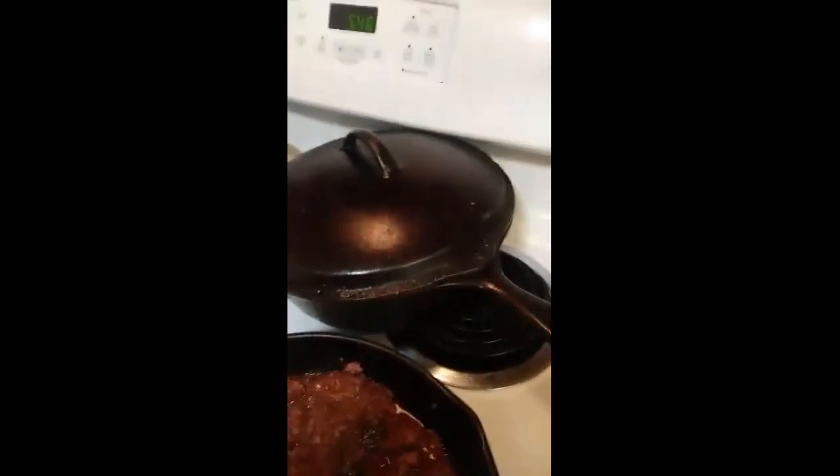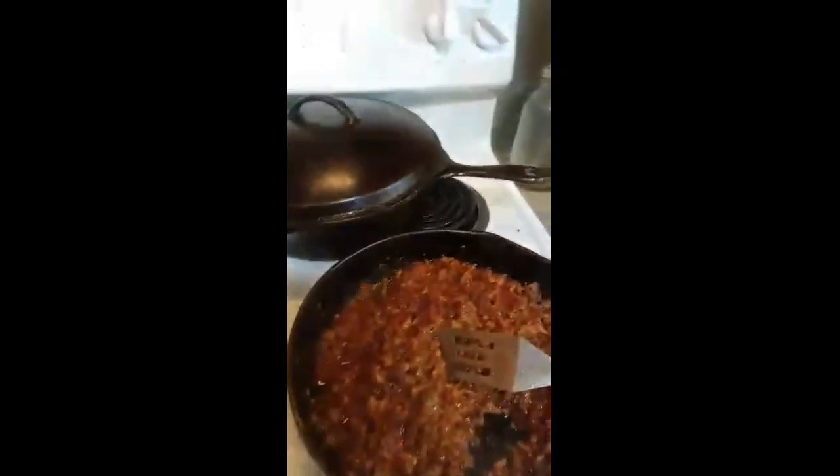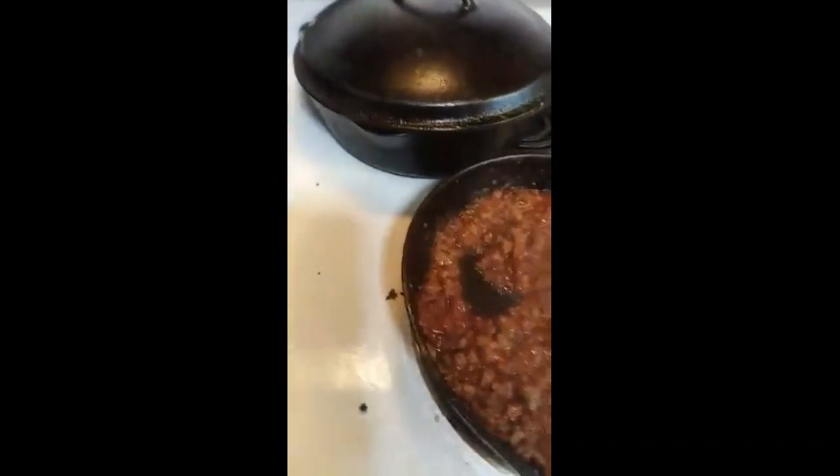I put some in — sprinkled some in. And I'm doing about a tablespoon of brown sugar. I can't believe I'm doing this! It's simmering, simmering.